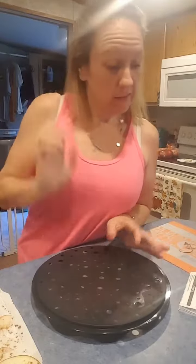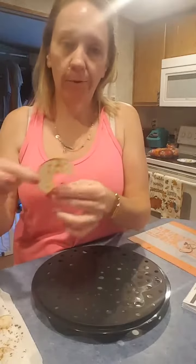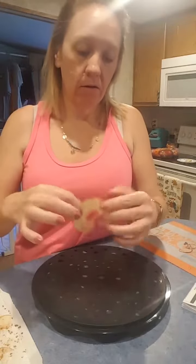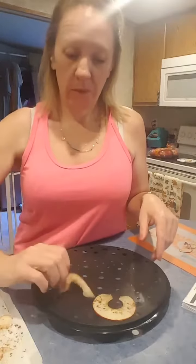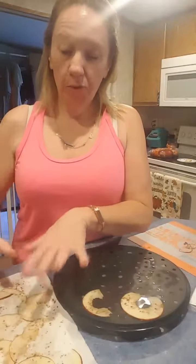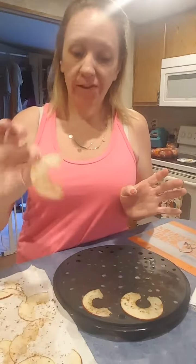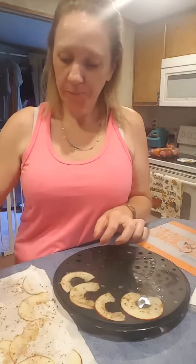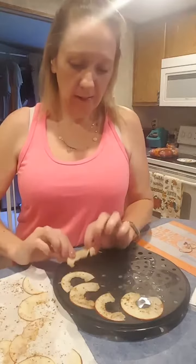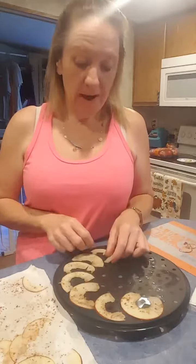I pulled them out when I got home. I went ahead and used my mandolin and sliced one apple about a millimeter thin. You put them on a paper towel and use paper towel on each side to press out any excess moisture. I added cinnamon and nutmeg on both sides because I like nutmeg, and we're going to layer them in a single layer, not overlapping, and pop them in the microwave.